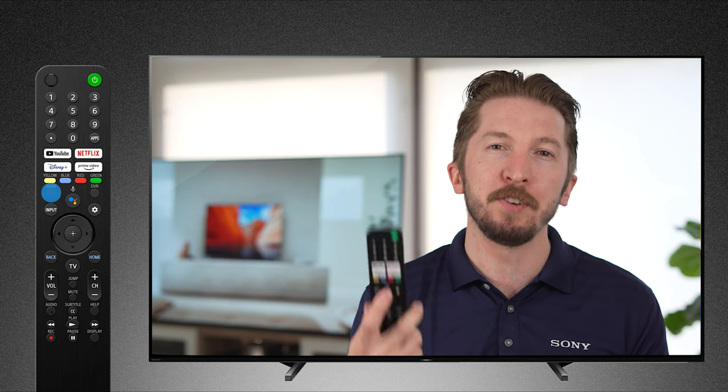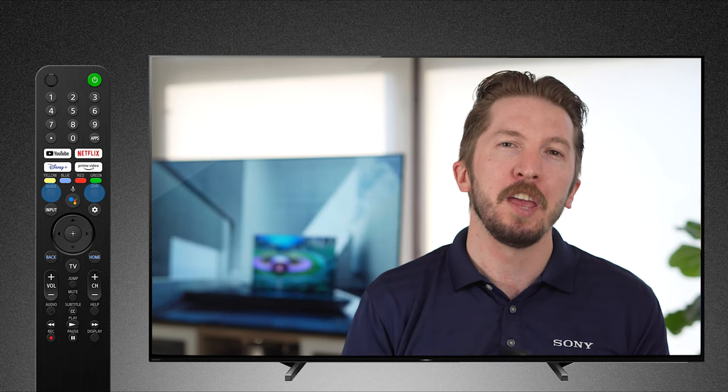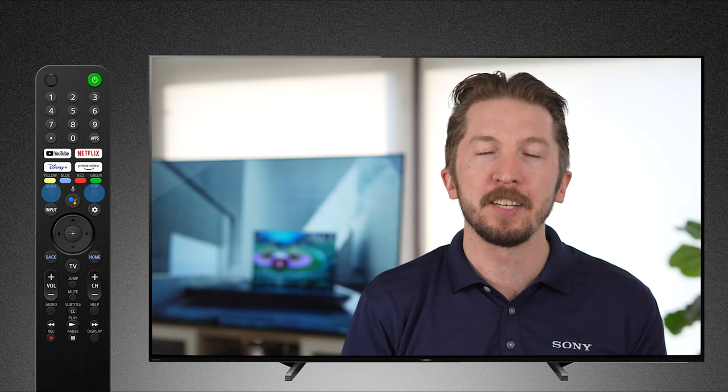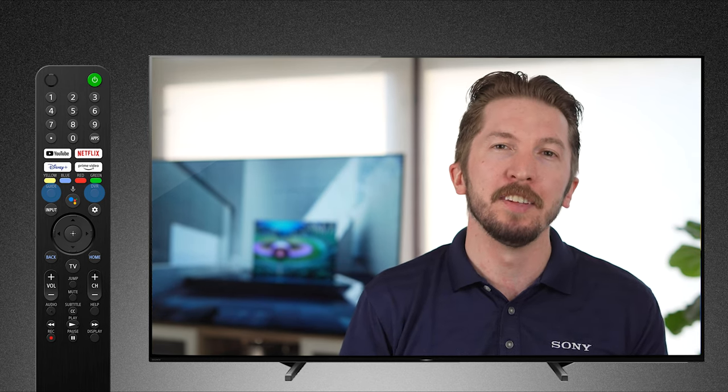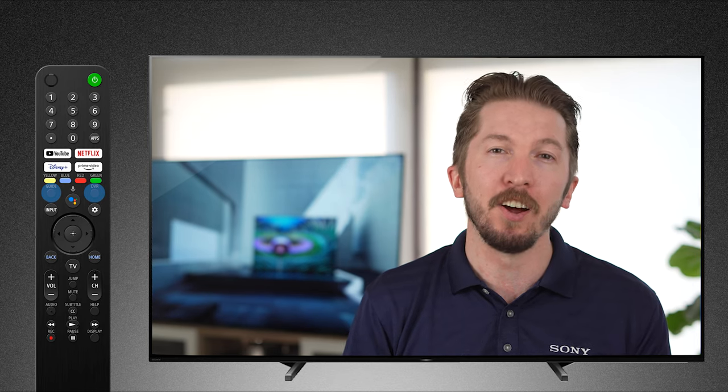And below those, you have your guide and your DVR. If you're using a cable or a satellite set-top box, this will take you to your preferred guide or to your over-the-air tuner, and the DVR will control compatible DVRs.